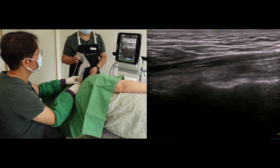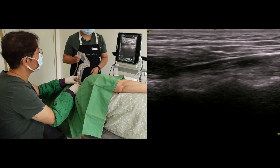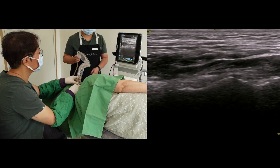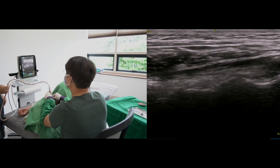Let me show you a longitudinal scan of the facet joints. Again, there are waveforms of the cortical surface and intermittent low-echo gaps. The periodic low-echo gap is the facet joint window.